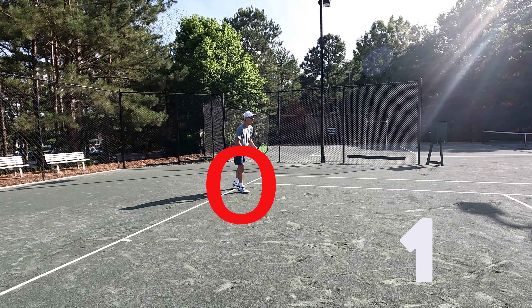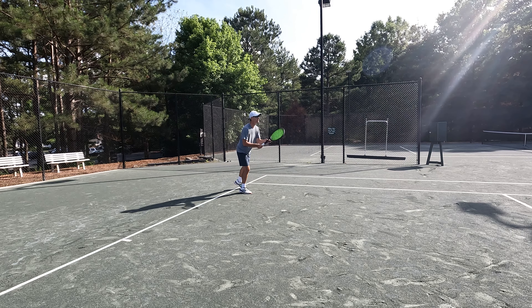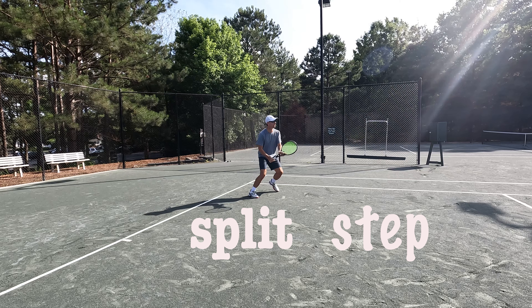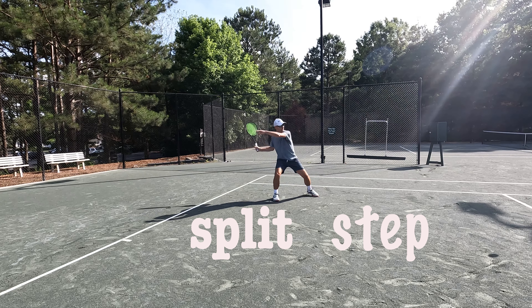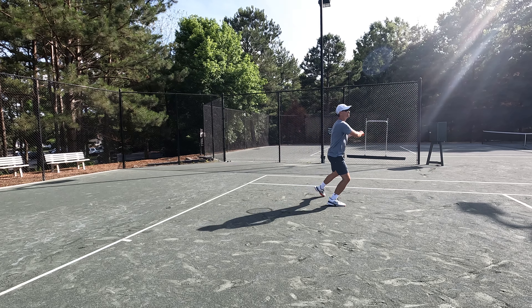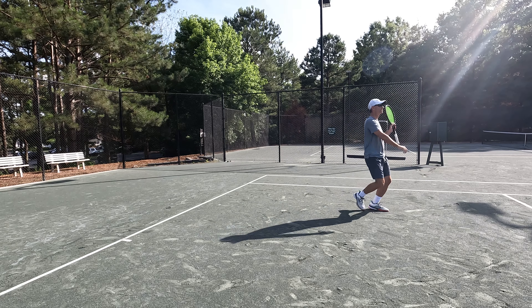Look at where my feet are at the baseline — that's how you know I've got a slower server. I can stand inside the baseline and take time away from my opponent. When I jump in the air, little jump, do that split step, I've already decided if I'm hitting a forehand or backhand — forehand in this example — and I was able to go in and just take advantage of the slower serve.